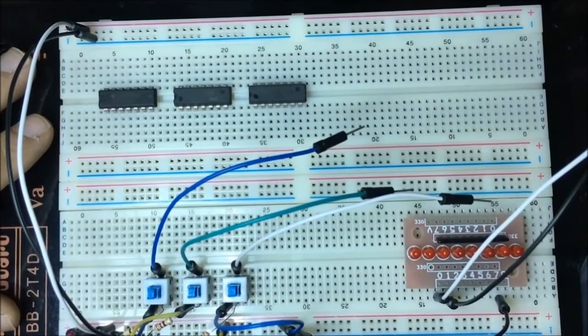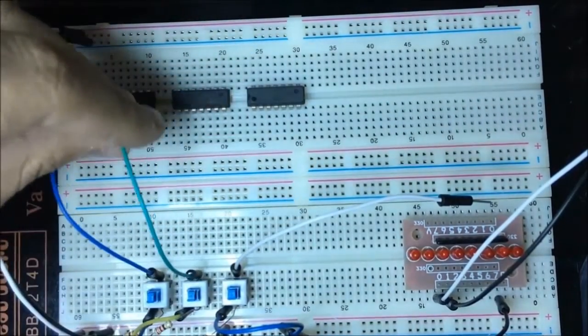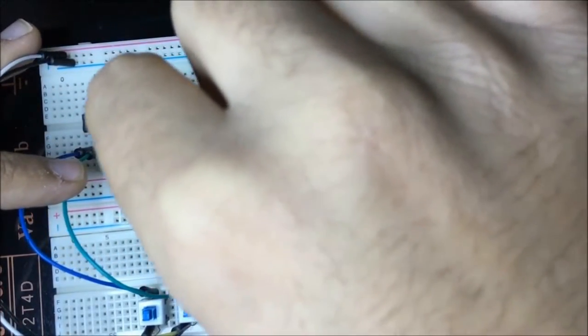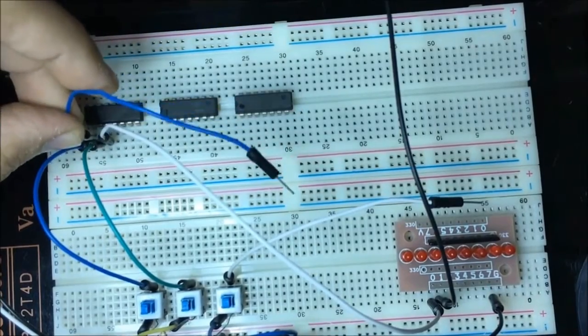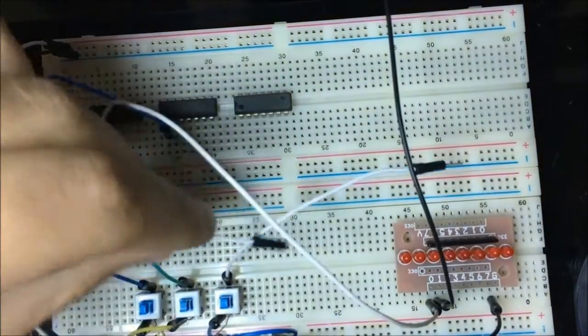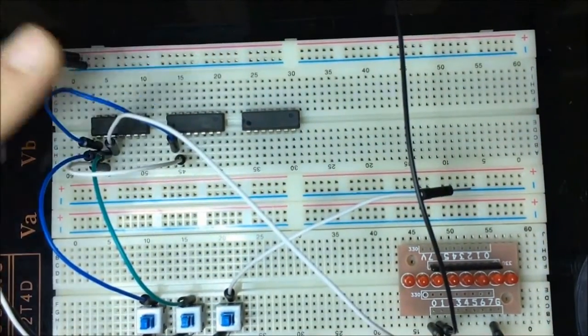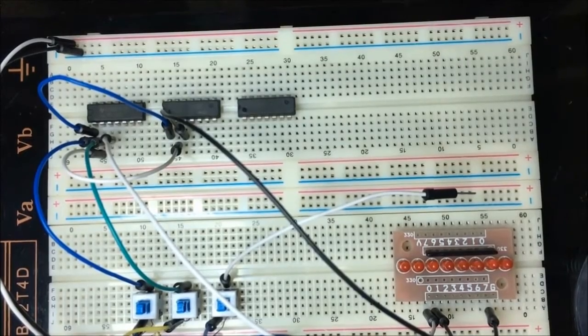First let's make our half adder. We XOR A and B — the output is the sum. Then we AND both A and B: connect A to one input of the AND gate and B to the other input. The output of the AND gate is the carry out. That's it for the half adder — now let's connect ground and VCC for the gates.